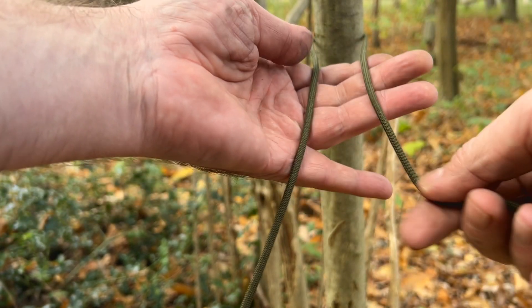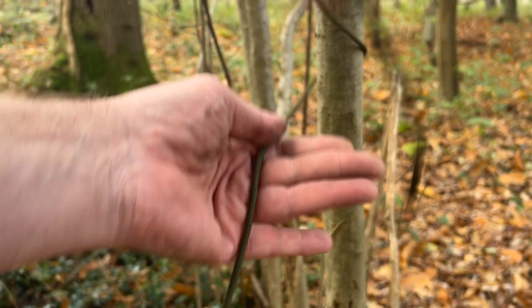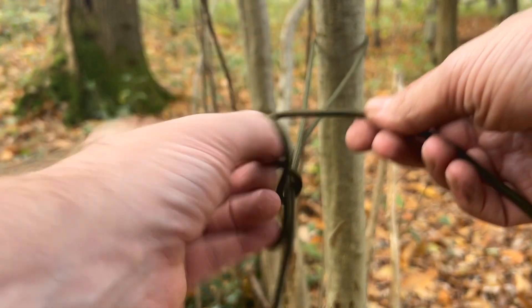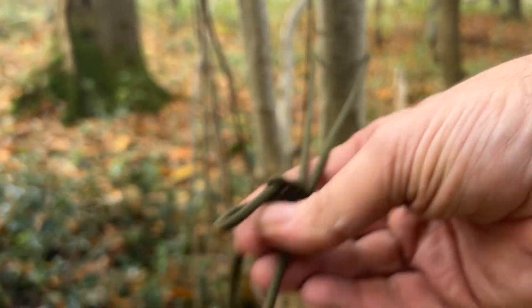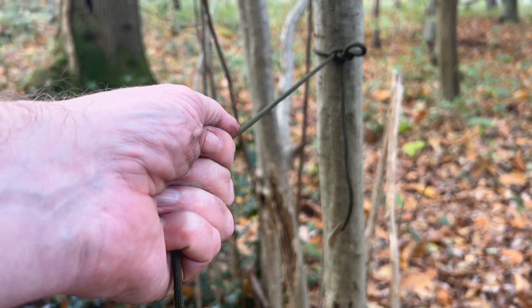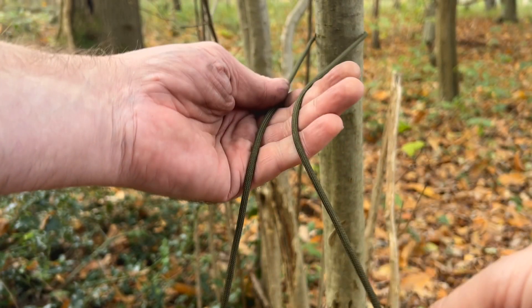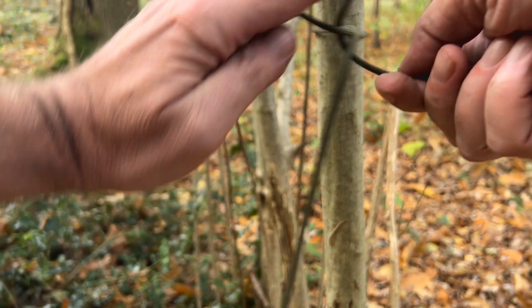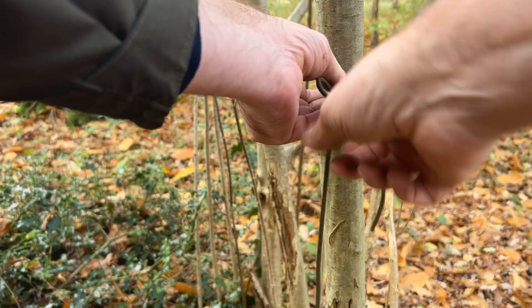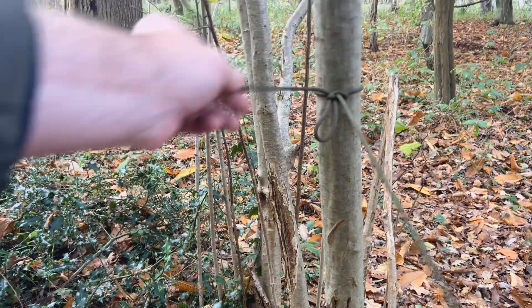Let's do the evenk hitch now. This is the first knot I tie when I'm doing a tarp. Pull that through a bit, this is the live end, wrap it around your fingers, over the top, and pull that line through. You can pull it tight and put something through there to stop it coming through. So: wrap it around, over the top, pull it through and tighten it. That's the evenk hitch — and of course it's a quick release.